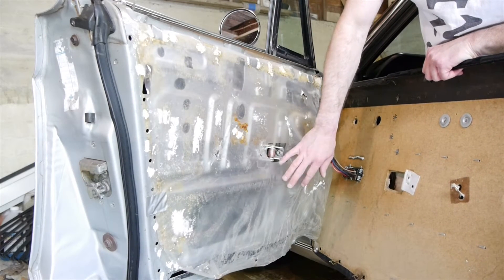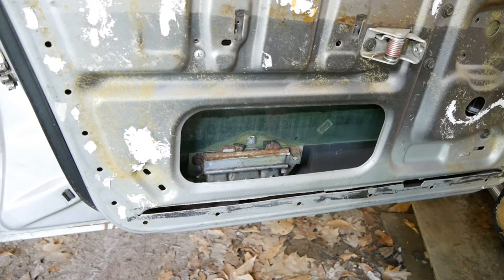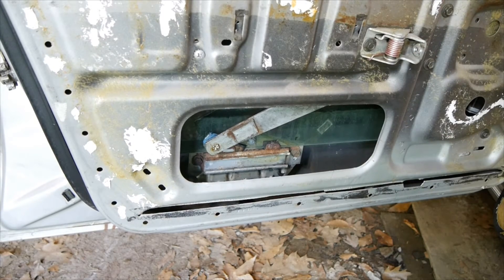You're going to want to take your protective shroud off and see what's going on in there. I think I see what the issue is. As you could hear, the motor still works, but the actual motor arm popped out from the track on the window.